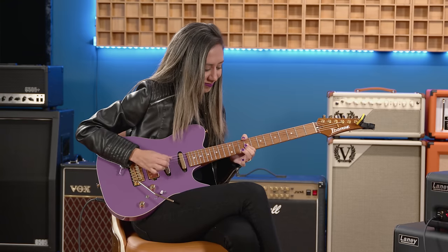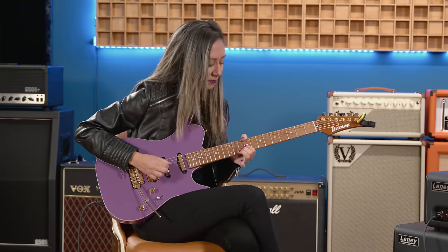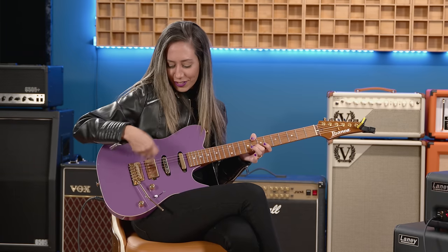You could do a whole show on just the neck pickup alone. I love this pickup. And neck and middle together — a little more scooped. Middle and bridge, more mids. Just the middle itself — you don't hear a lot of people using just the middle pickup alone, but I was waiting for that. It sounds really good. And of course, all bridge and split — rock out a little bit. So it's pretty versatile — I have everything I need here.